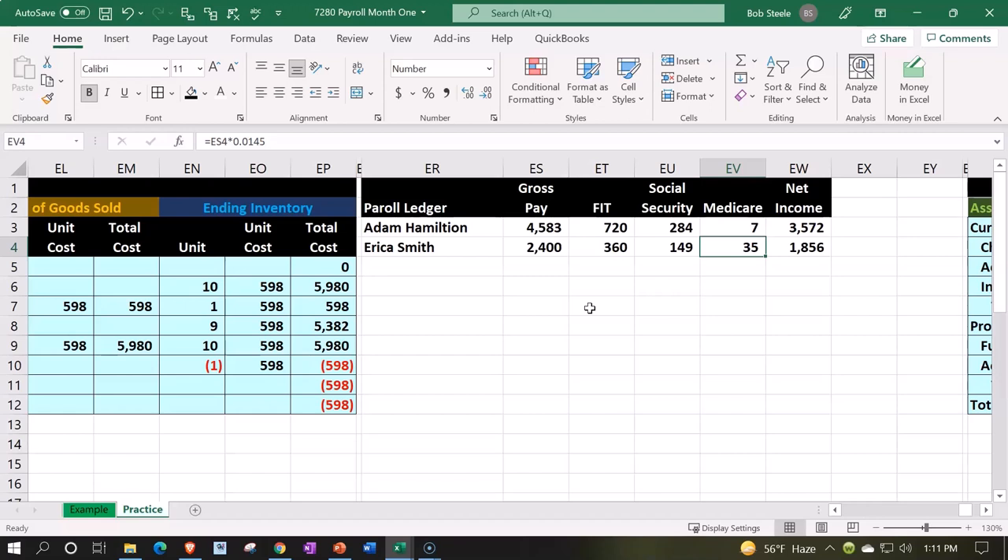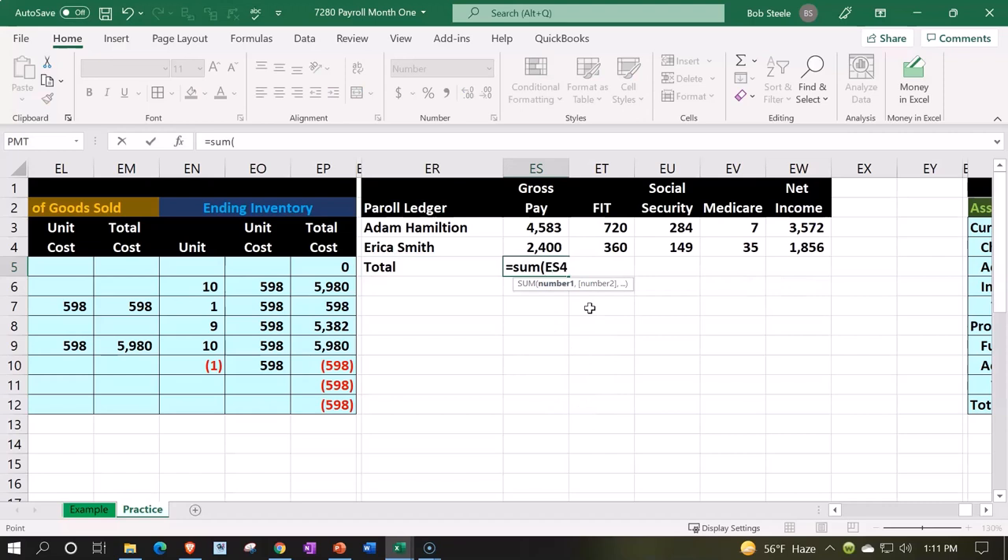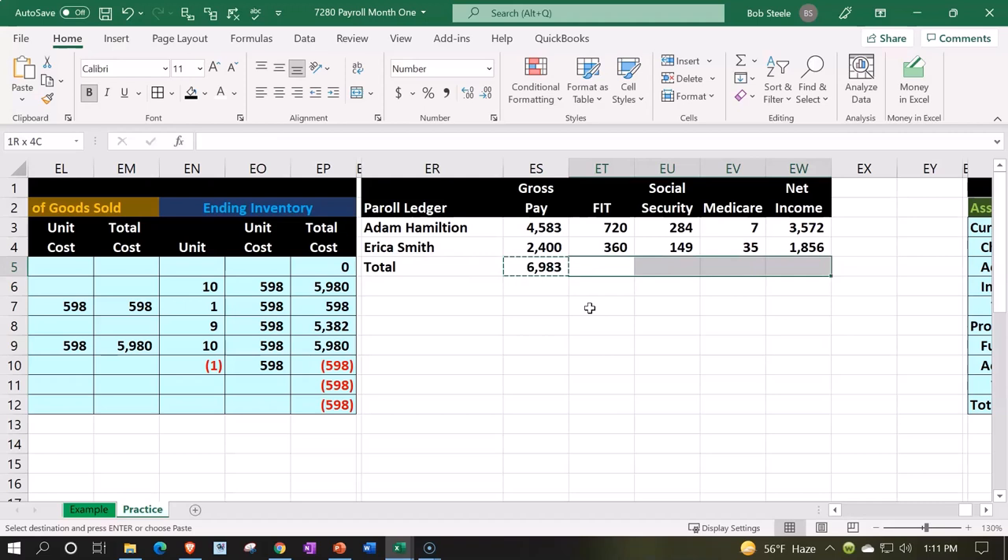The tax collector pays it to the federal government — that's the general idea. We can total this up down below by summing the gross pays, copying that across with Ctrl+C, then holding Shift+Right Arrow and Ctrl+V. This gives us our total. When we enter the journal entry, we could do it check by check, or we could use this as our support register and enter the total as if all employees were one, as a single journal entry.